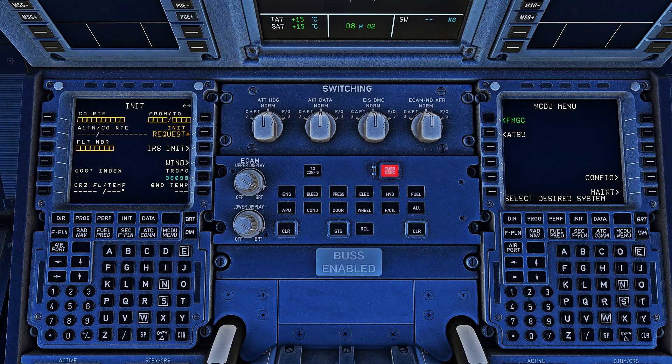Now we are going to enter our flight plan. You have two ways to do it: one is entering everything manually, or the second way is to link the aircraft to your Simbrief profile. That's how you can import the flight plan directly into the FMS — or in this case, the FMGC — and then you'll just need to add the departure and arrival runways, SIDs and STARs.